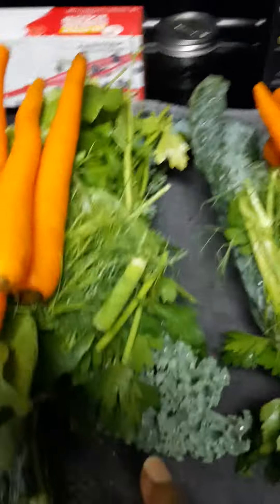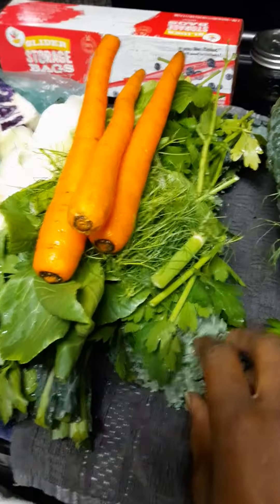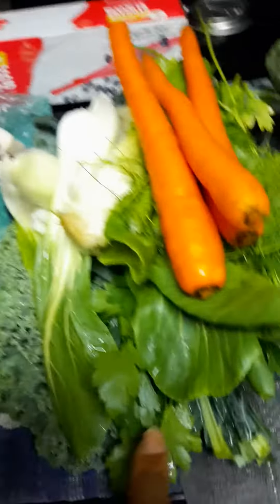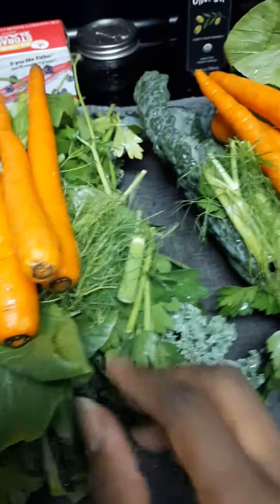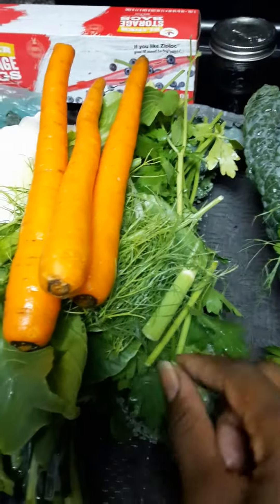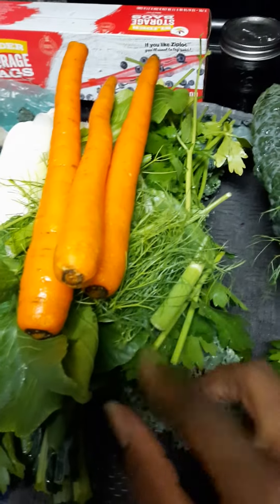I'm not going to cook these — these are going to be all consumed raw. As you can see, we're going to have our baseline of dark leafy greens. I have a curly kale, I have a lacinato kale, I have bok choy, and then I also have parsley, which is really good for blood purification and heavy metal detoxification.